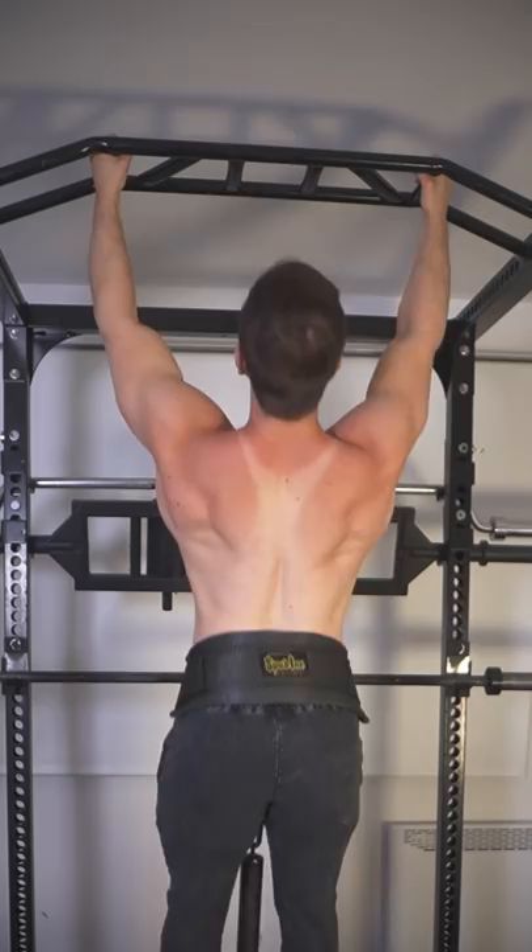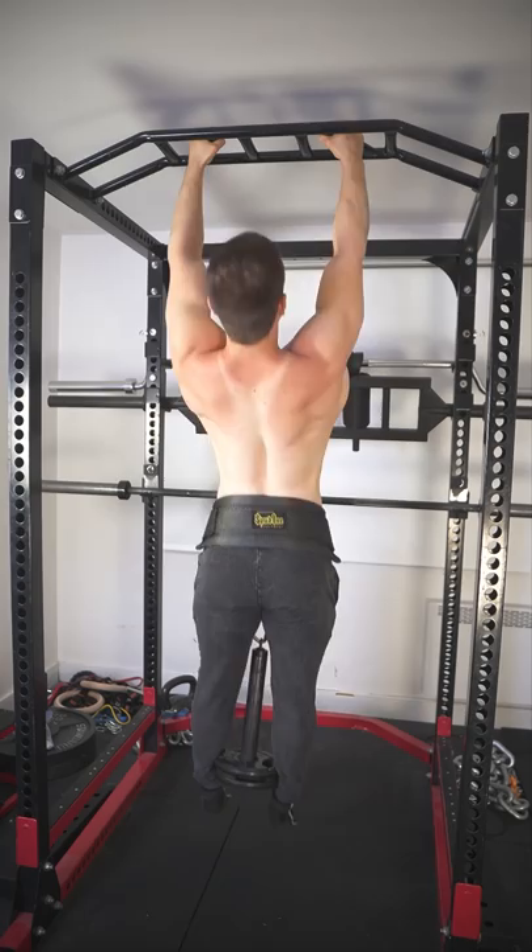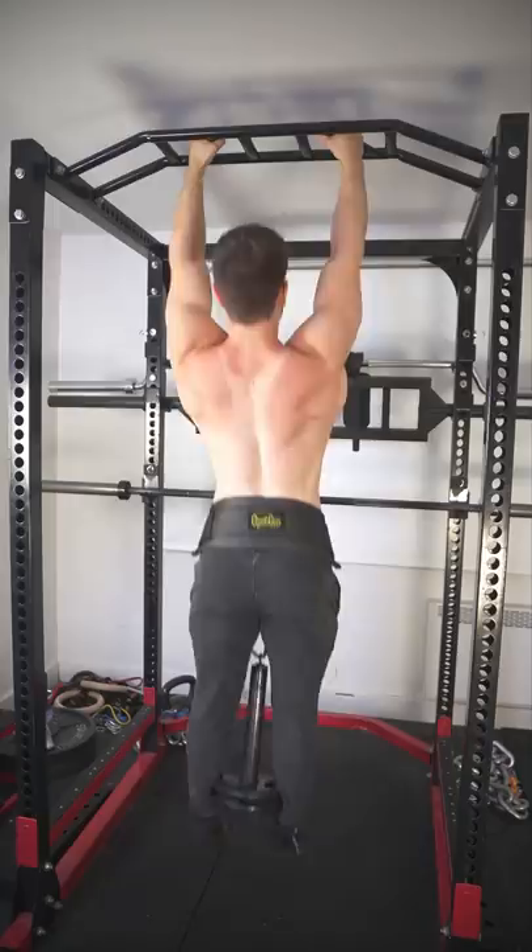I recommend starting with 5 pounds and hitting 3 sets of 6 to 10, or 3 sets of 5 to 8. Once you eventually achieve maximum reps for all sets, add 2.5 to 5 pounds and keep repeating the process.